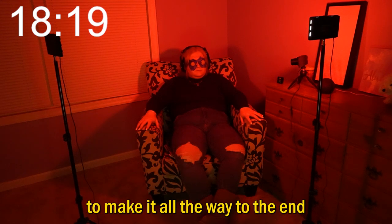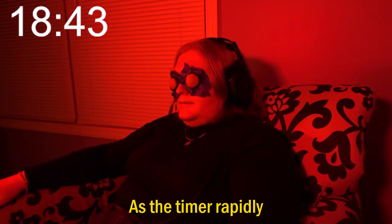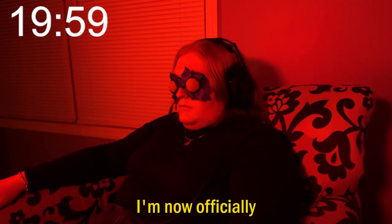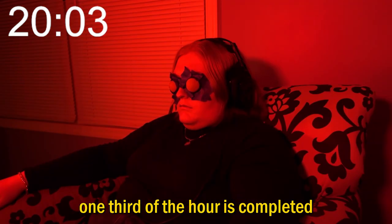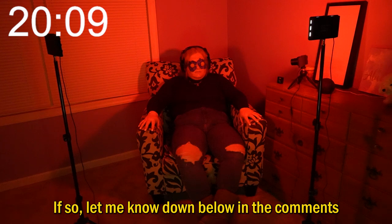I'm going to push myself to make it all the way to the end. Literally just saw a shadow right there. As the timer rapidly approaches 20 minutes, how long do you think you would last? I just feel so uncomfortable right now. I'm now officially 20 minutes in, which means one third of the hour is completed. I still have 40 minutes left to go. Do you think I'll make it all the way to the end? Let me know down below in the comments.